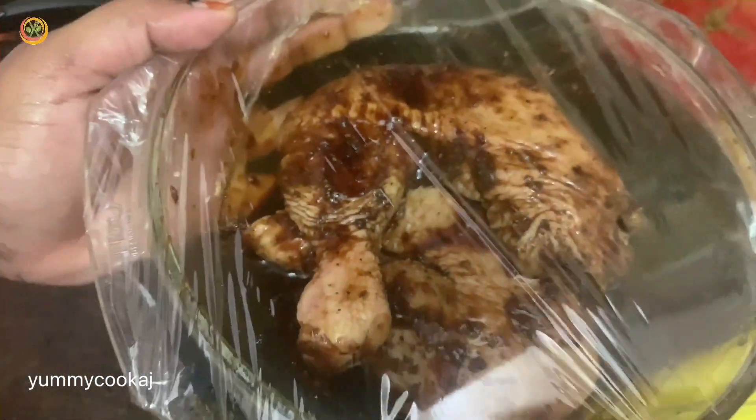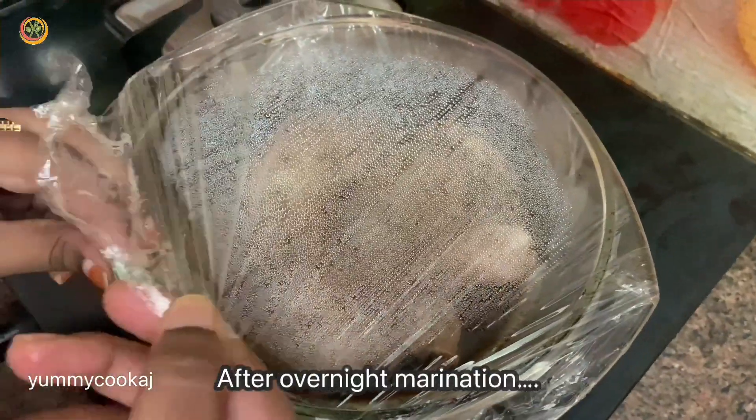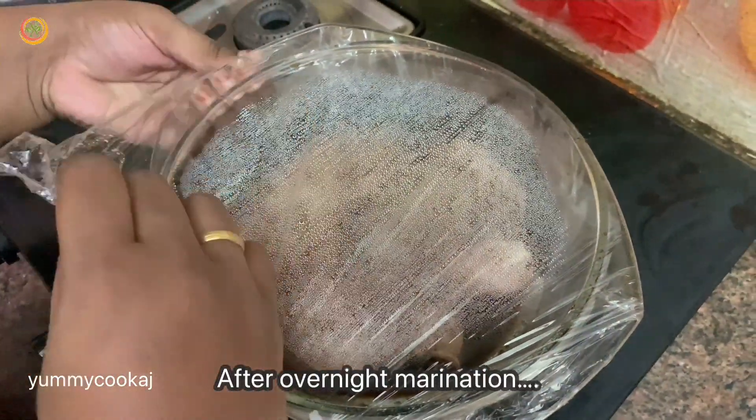After the overnight marination, we will open it. Now we have the chicken nicely coated with the sauce and spice powder, ready to roast.